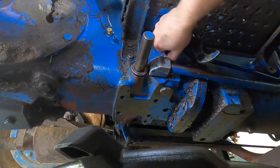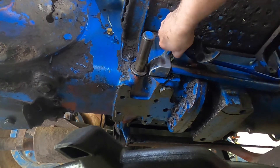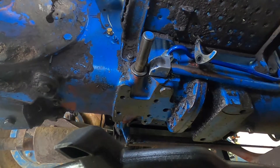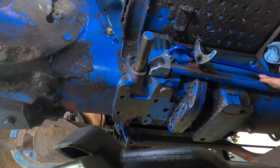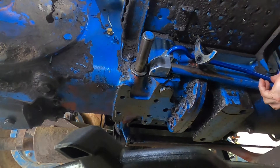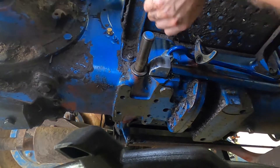Once you get it started, I'm actually going to leave it a little bit loose for right now until I get the other side started as well. There is a little rubber piece around one of your mounting spots — I'll show you later — and you've got to make sure that that is around the tube in the appropriate way.